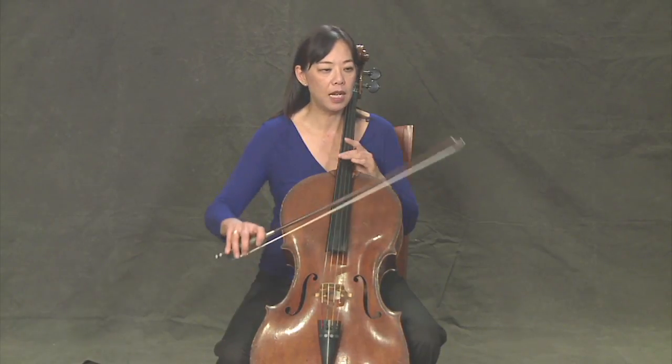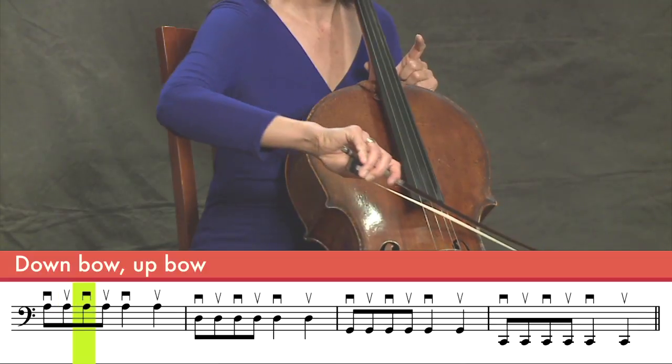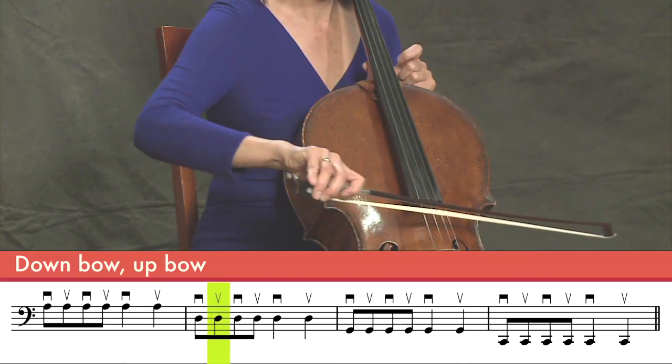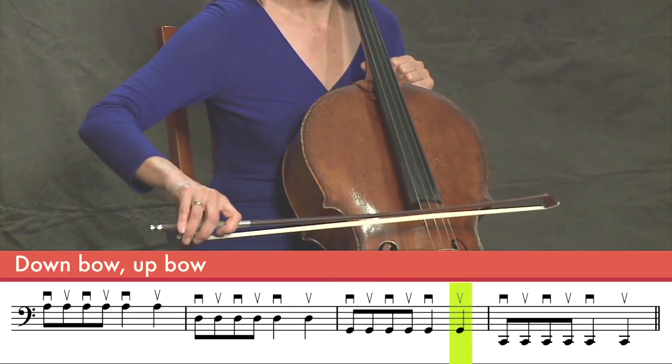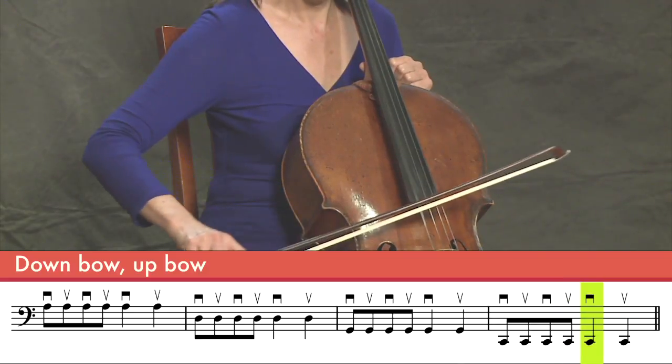We're going to do one more example. This time we're going to put in eighth notes. Eighth notes are a little faster — twice as fast actually — than the quarter notes. You might want to think about the fact that you don't want to use as much bow on the eighth notes as you do on the quarter notes. So let's start this one from the A string. We're going to go ti ti ti ti ta ta. Ready? One. Two. Three. Four. Good job.